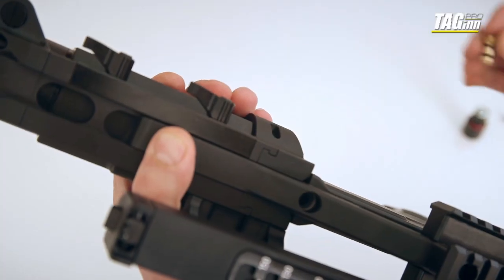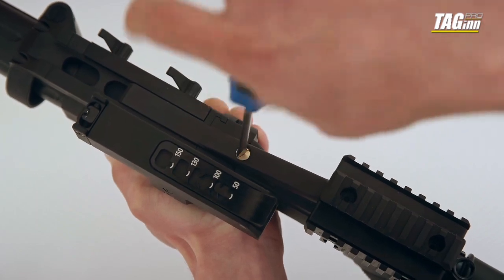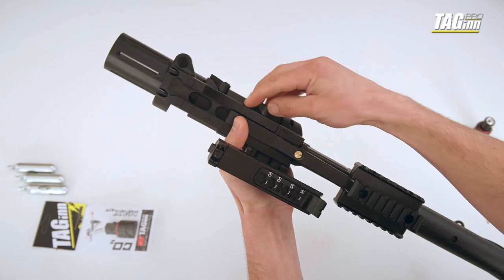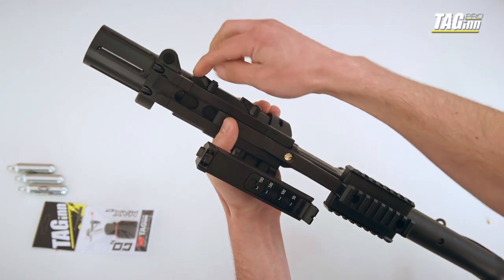Insert the connecting sleeve into an opening on the upper part of the chassis and screw it all the way in. By this action, you are providing a pressure supply from the chassis to the grenade launcher. Tighten the launcher by twisting the flak handles.